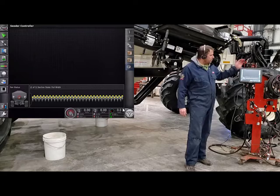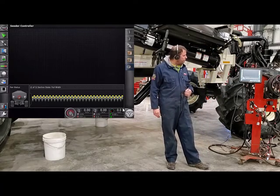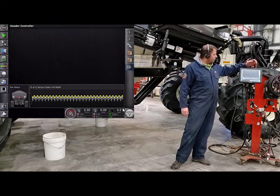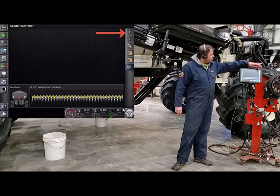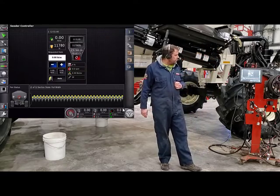We'll go into our scenery controller screen. We'll bring out the tanks that we want to calibrate. We're going to have to put the proper products into those tanks that we're going to be calibrating for. Today, we're going to be calibrating tank number one. We have Floor Dry in that tank. We'll touch on tank one and bring it out to the big portion of the screen.